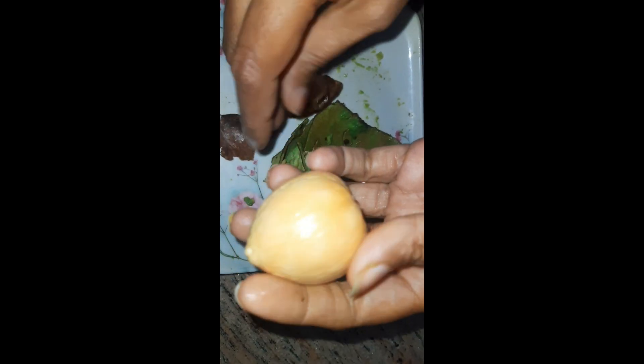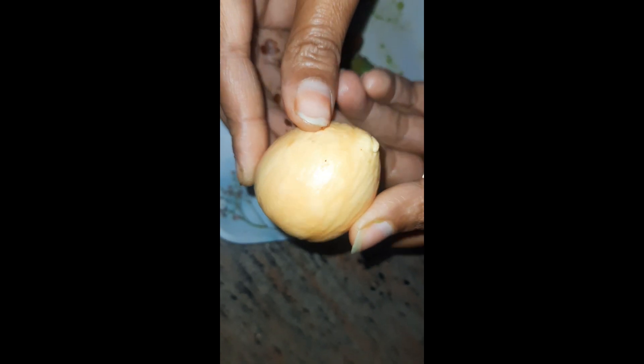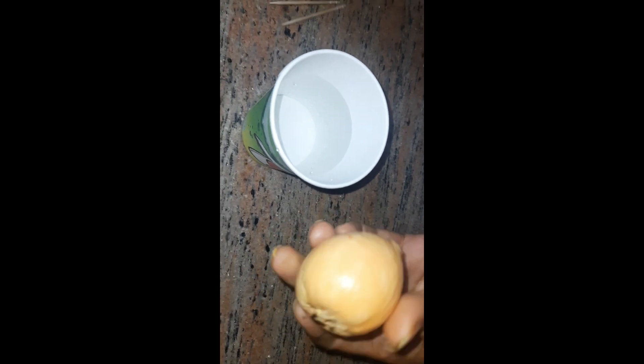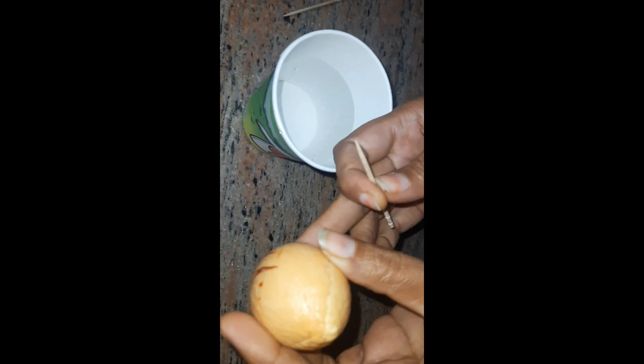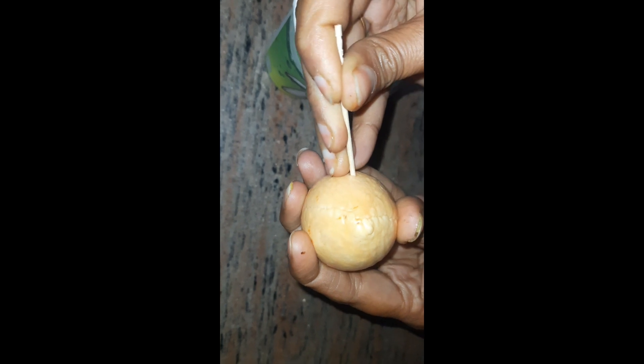Peel the outer layer off the seed and clean it. Then you have to take three toothpicks and pierce them through it. You have to see which side to put them in, because that's really important — you incline them at an angle.